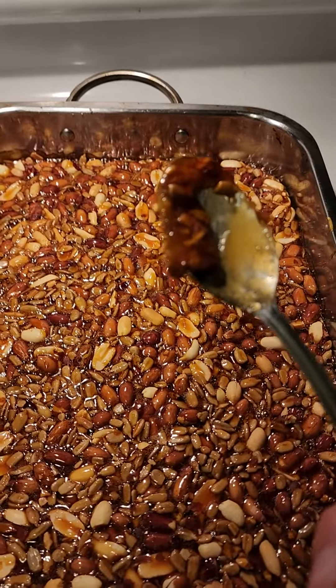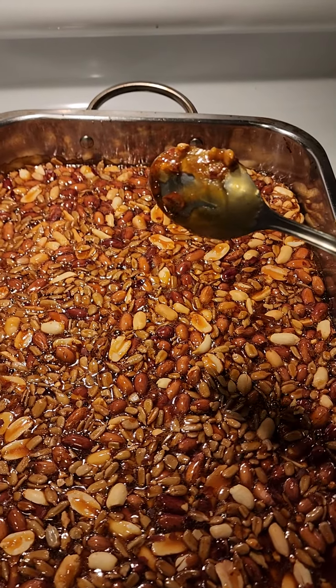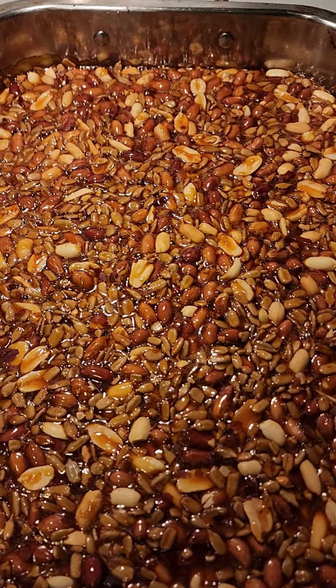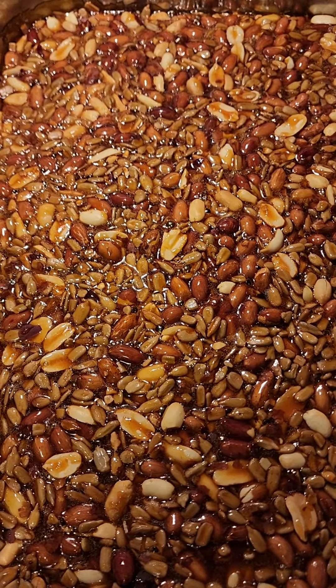Look at my spoon. You know what's going to happen to that, right? Trying to make it focus. So this is peanut brittle with — not sesame seeds — sunflower seeds.